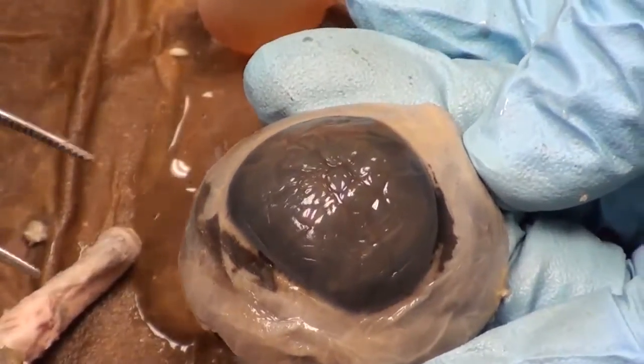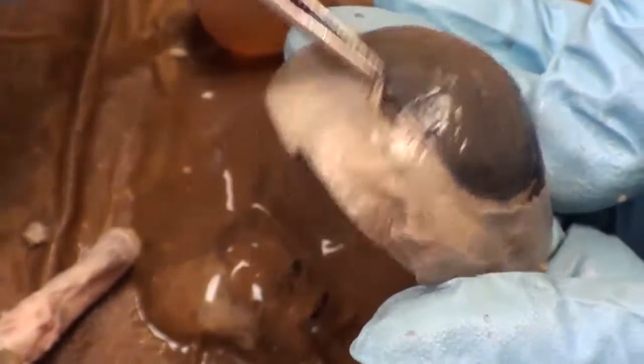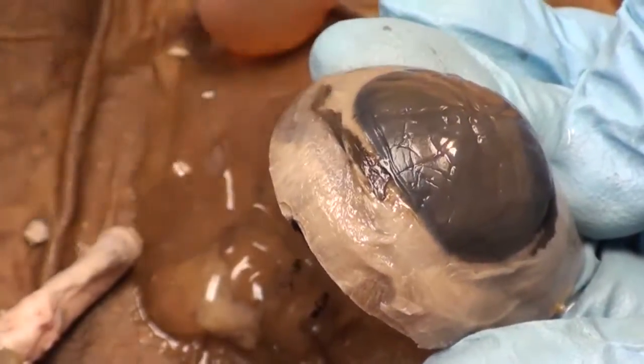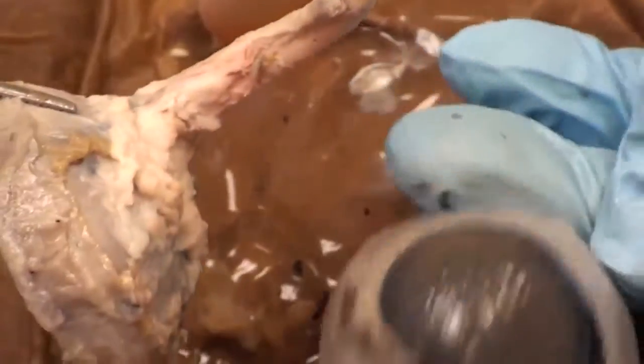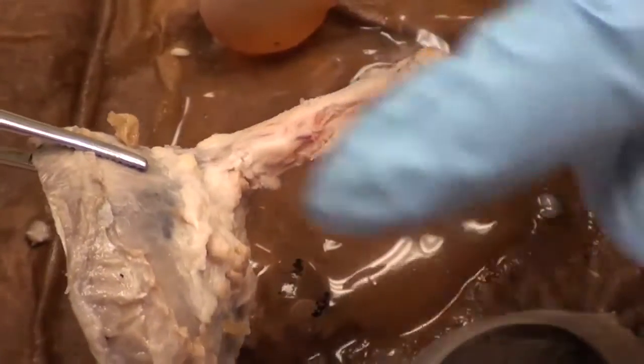Looking at the outside surface of the eyeball, you have a cornea, a little conjunctiva — the skin over the white of your eye — you have sclera, the posterior part of your eye, and an optic nerve. Those are the external structures.